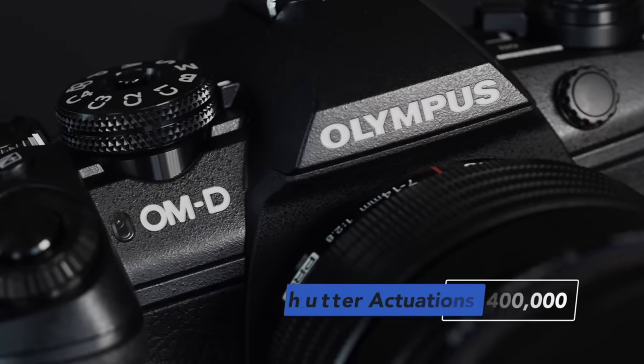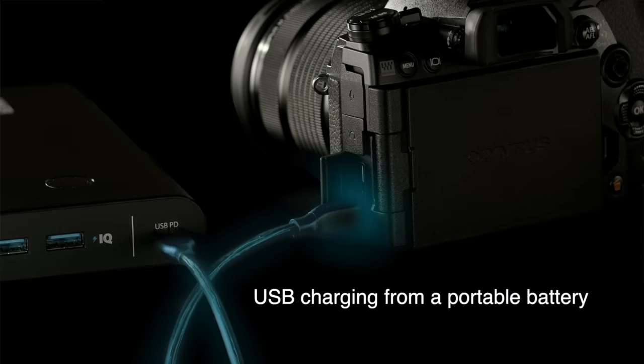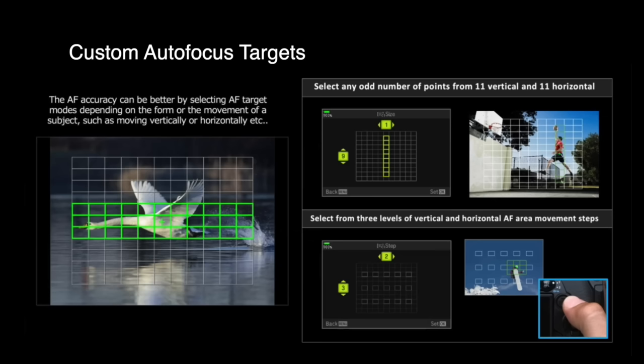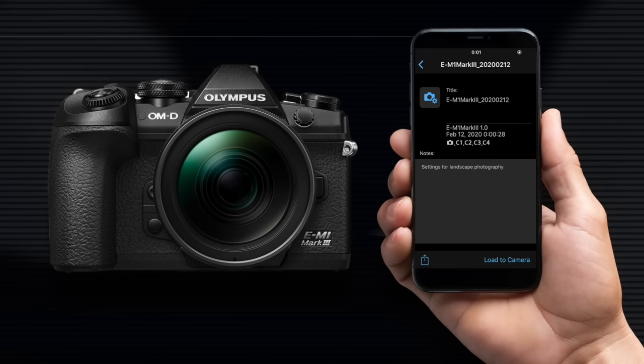Also developed for the E-M1X, the shutter unit is rated for an incredible 400,000 actuations. Like the E-M1X, the Mark III can be charged via USB-C cable from a portable battery. When tethered and the camera is off, it will charge via the USB-C cable connected to your computer. The Mark III also has the ability to create custom autofocus targets and to tether via Wi-Fi with no additional devices or cables. When used with the Olympus OI Share app, you can update firmware via the app without connecting to a computer, and backup, save, and share your menu and custom settings.